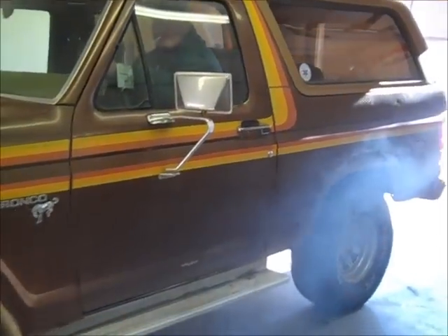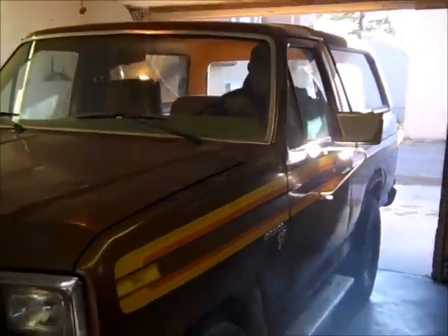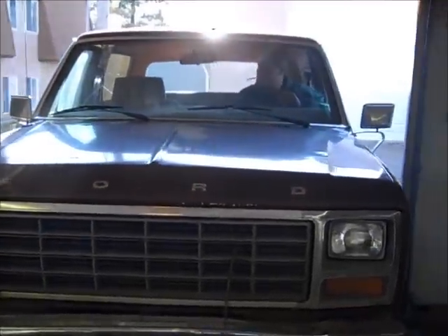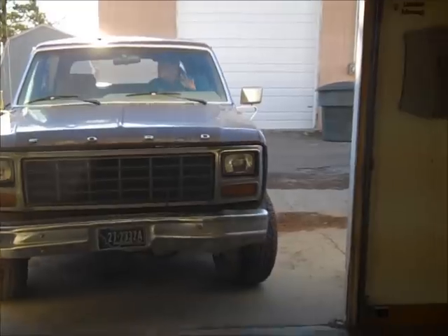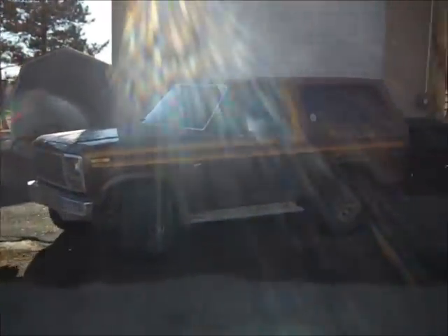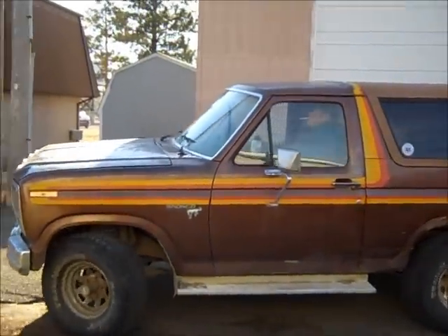Apparently it was already warmed up. So when Phil pumped it he set the choke, which didn't need to be done, but that's fine. As you can hear it's idling now and running pretty decent.